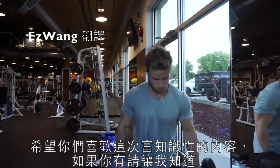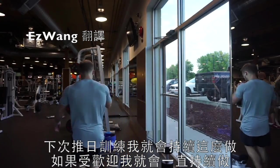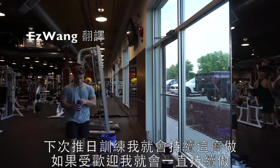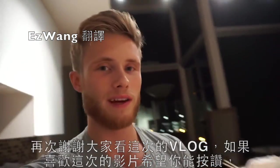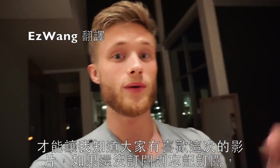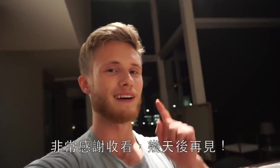And that was a wrap. I hope you guys enjoyed this informative commentary. If you did, please let me know and I will keep it up for my next training session, which is going to be a push day. If it's popular, I'll keep doing it. Thank you guys very much for watching this vlog — if you're enjoying the videos, please hit the thumbs up button and subscribe to the channel. I'll see you in a couple of days.